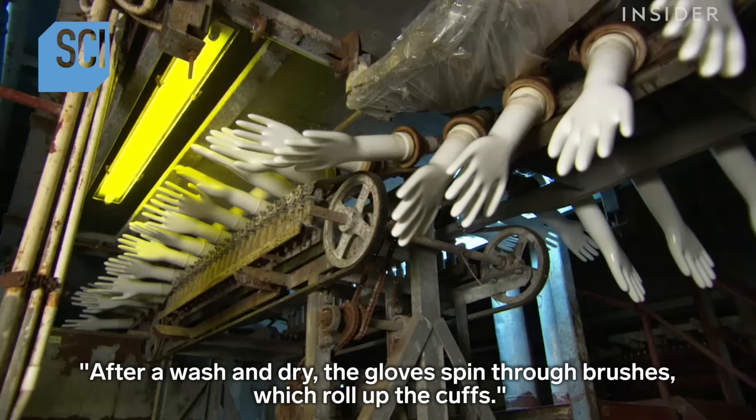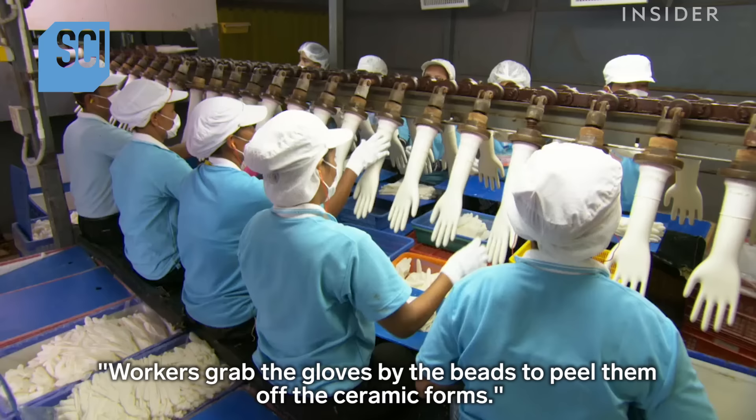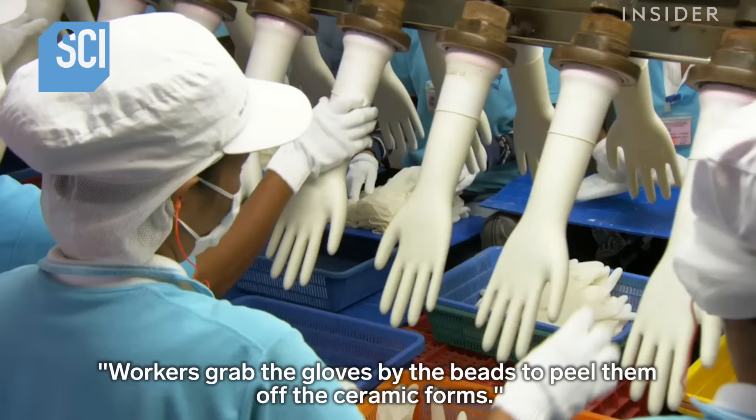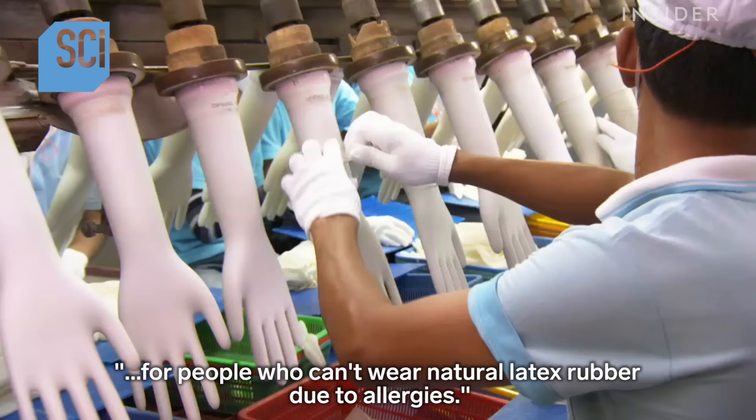After a wash and dry, the gloves spin through brushes which roll up the cuffs. This cuff roll, called the bead, has a specific purpose: it makes it easier to pull the rubber glove off the mold. Workers then grab the gloves by the beads to peel them off the ceramic forms.